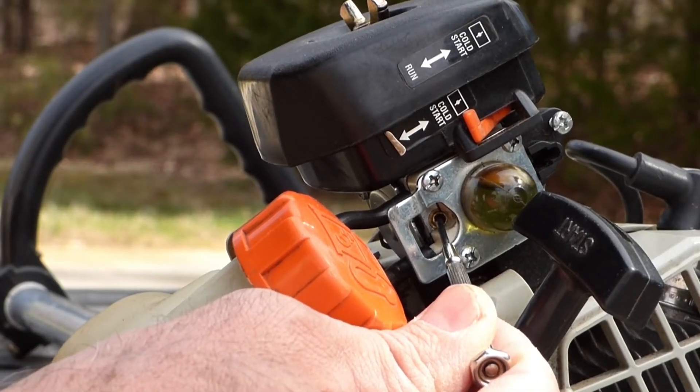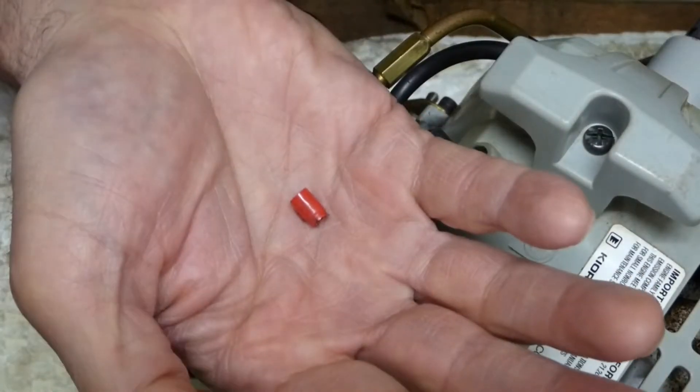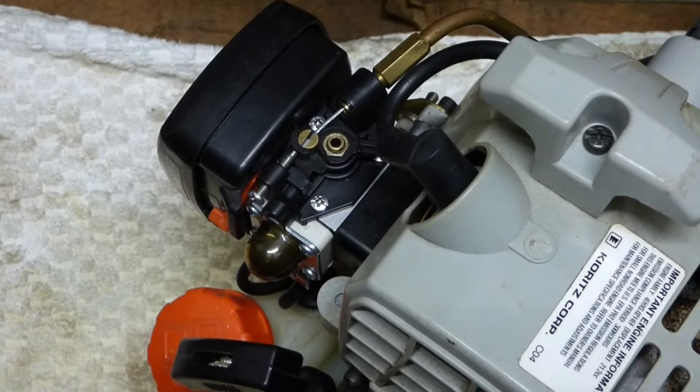Very often those adjustment screws have a plastic cap over them that prevent you from making an adjustment. There's a special tool that you can buy to extract those plugs, but I'm going to show you an easy way to remove them if you don't have that tool.